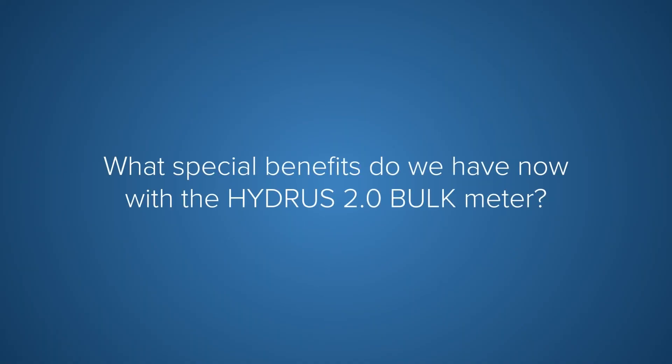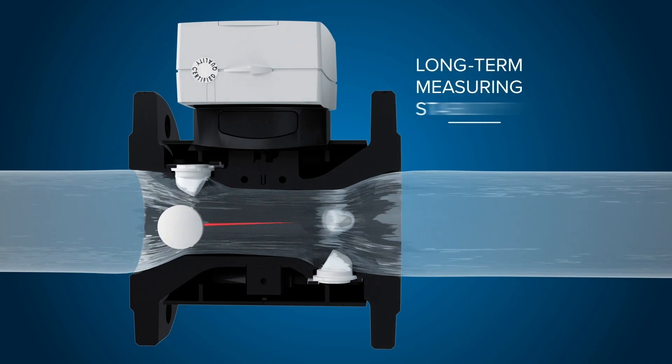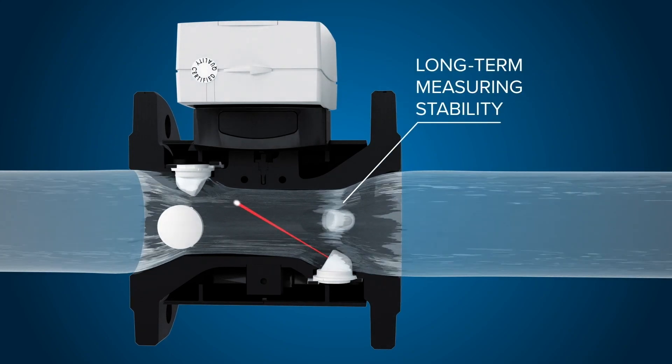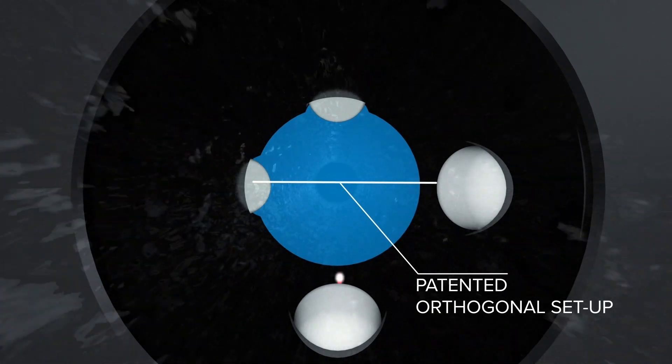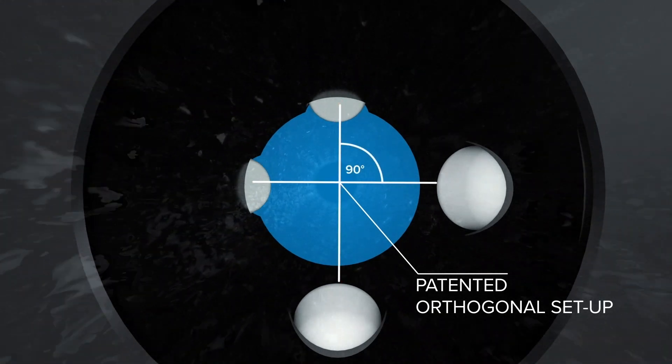And now it's done. It can be said that Hydros Two bulk is a precise, ultra-universal and robust meter. The Hydros Two bulk comes with the lowest approved minimum flow rate, and this was achieved with a newly developed hydraulic and a very clear and simple design.